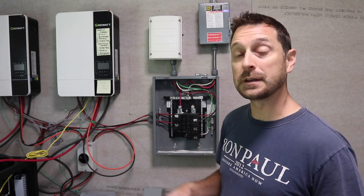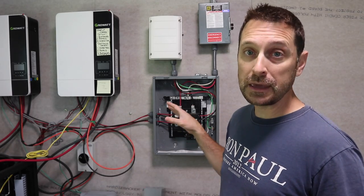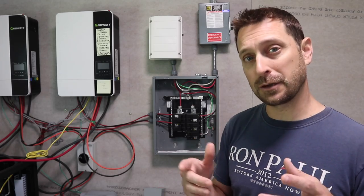Welcome to the channel. Welcome to our homestead. We are in our solar room today. We're in the process of making some upgrades and cleaning things up. We are going to show you something today I think you're going to like.